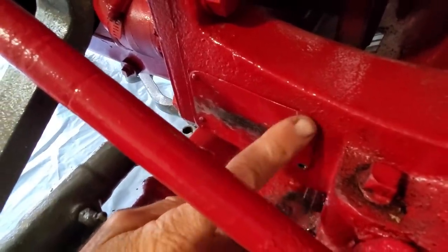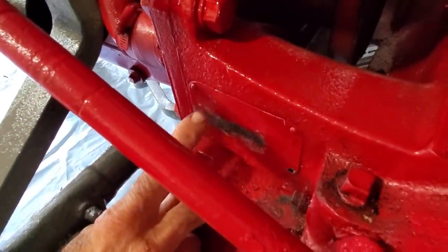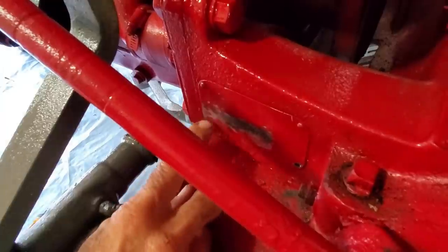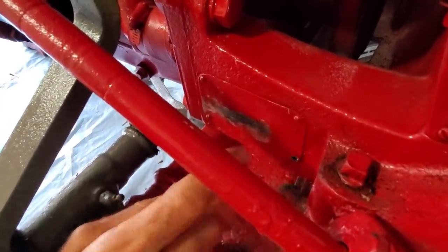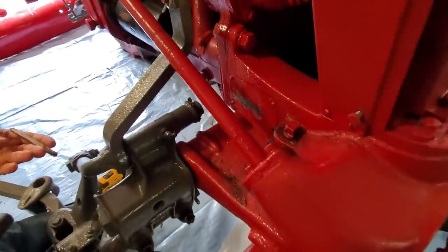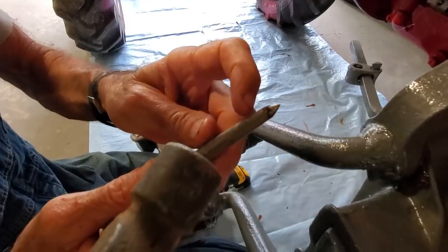We're going to be drilling out these rivets here. Now if it's standard and it's never been messed with, those are probably brass from the factory. The new ones we've got are going to be aluminum. The first step is we have a punch here that has a very sharp tip on the end of it.